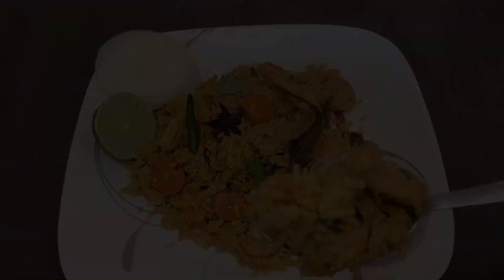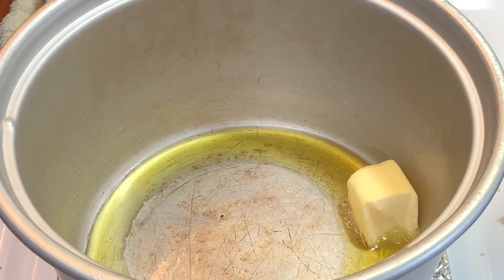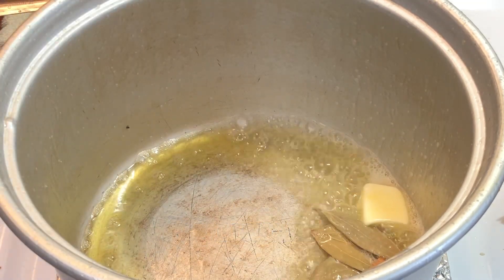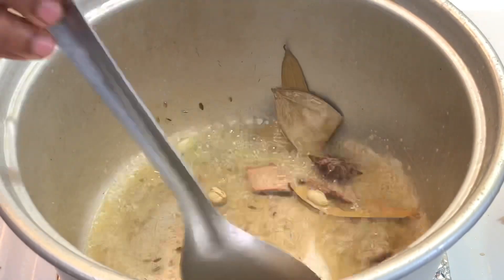Add 1 to 4 tablespoons of oil. Add 2 tablespoons of the prawns and 2 biryani masala. Make 1 teaspoon of the prawns and fry it well.